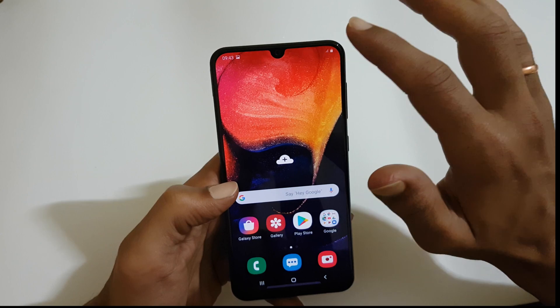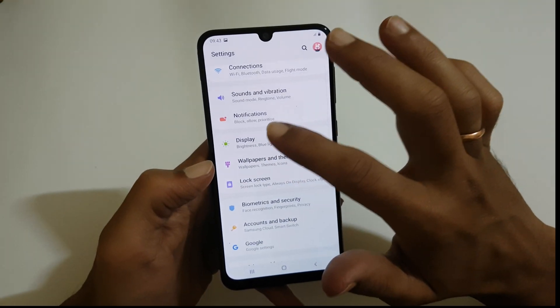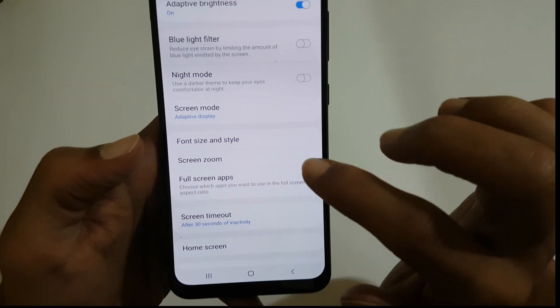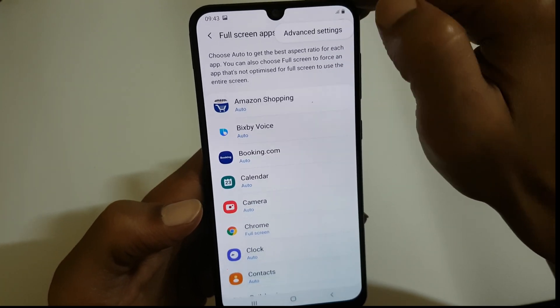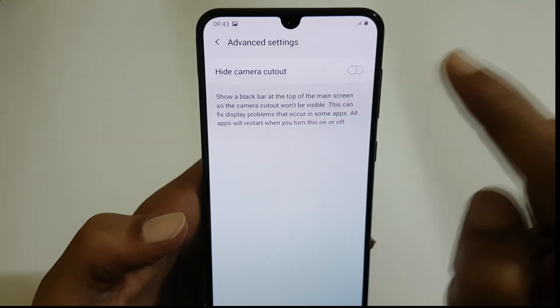To hide the notch, go to Settings, then Display, and next go to the option called Full Screen Apps. In this page, select Options and Advanced Settings.